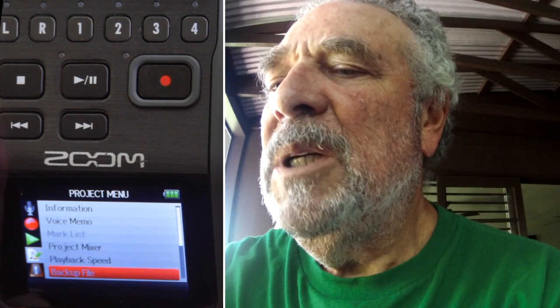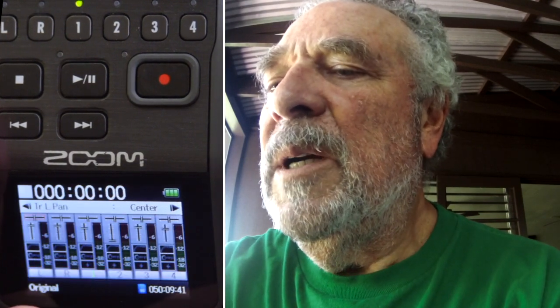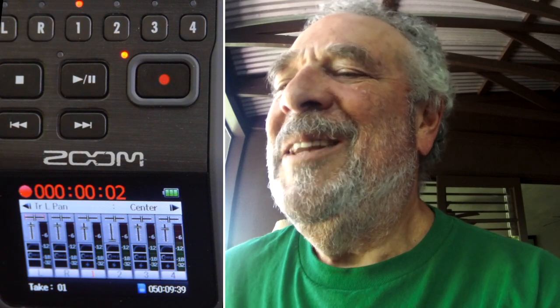Let's try going into overdub mode — maybe that's what we need. We go to the project menu, go down to the bottom, and hit overdub. We have a recorded track that we're monitoring. We can go ahead and record a new take over track one by pressing the track select button until we get it red again. We press record — and there's the metronome! I'm a happy camper.